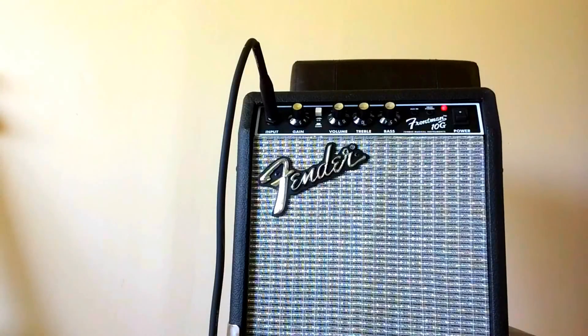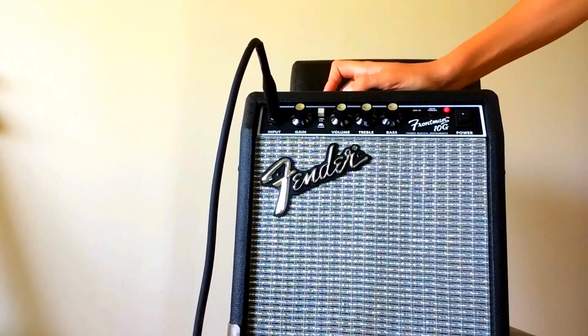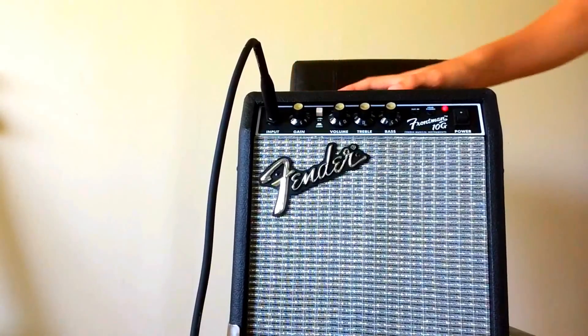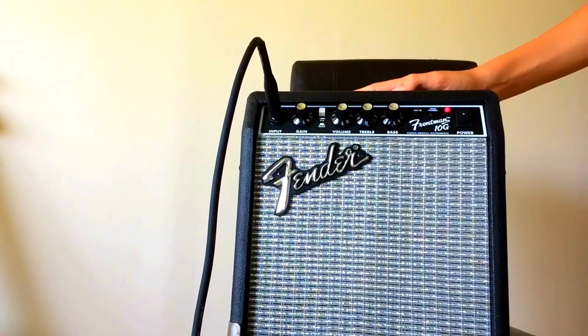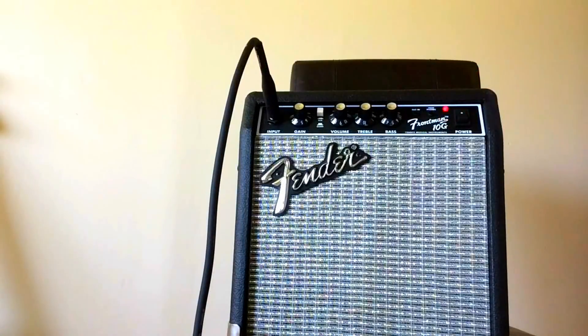Today I'm going to be doing a Frontman 10G review. It's a really nice amp. What I like about it is that you can have the storage sound if you press this one button here, which is pretty cool. There's bass, treble, volume, and gain controls. You can also plug your headphones in here.